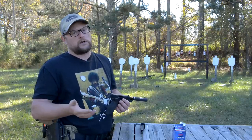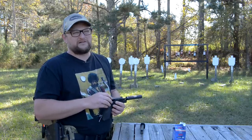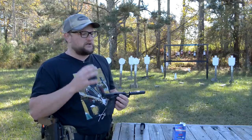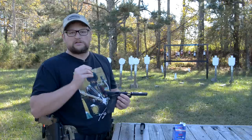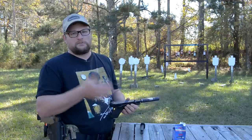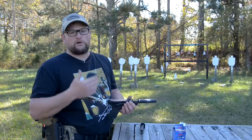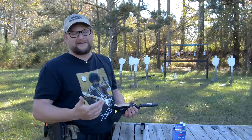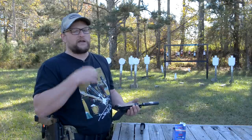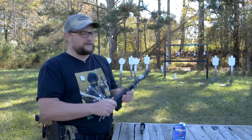The M&P Compact only holds 10 rounds, but those guns have become a staple because there are so many of them out there and they're so reliable and accurate. They're a nice lightweight, small option for a rimfire suppressor host. One reason I like the M&P Compact over the Glock 44 is because the Glock 44 threaded barrel is an extra accessory — sometimes costing upwards of $170 — so you have to pay more for the gun and then buy the barrel to use it as a suppressor host.